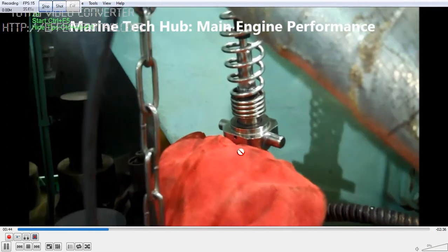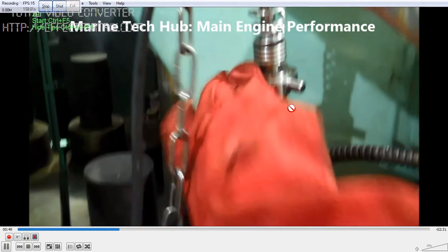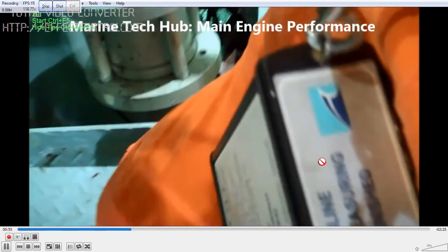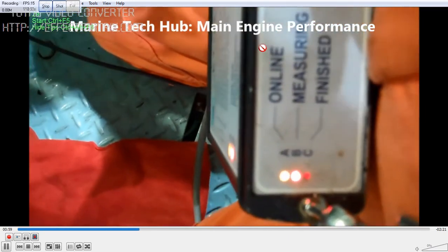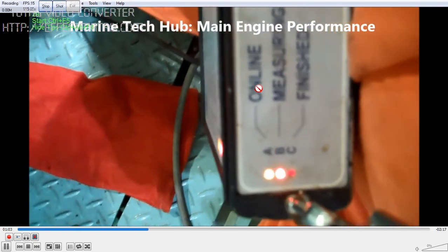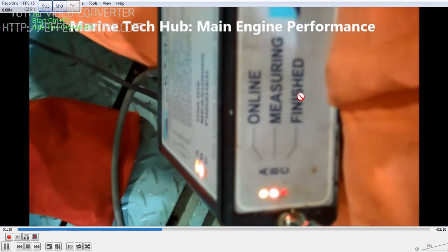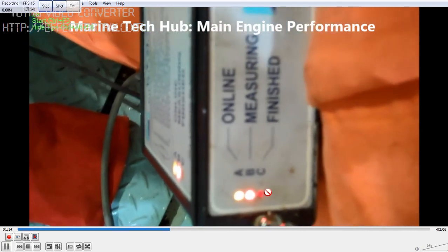Once that is done, you open the indicator cock. Once you open the indicator cock, the Kaima sensor measurement will take place. You can see the Kaima instruments here — this is online. When it is connected, the A indicator will light up. When the indicator cock is open, you will see the B light coming — that is the measuring.